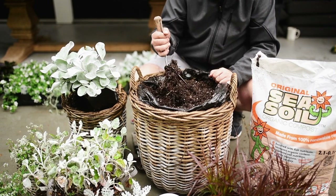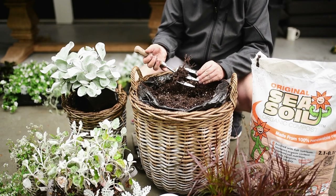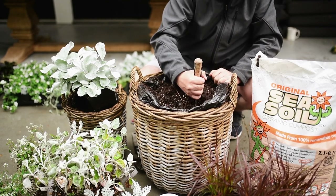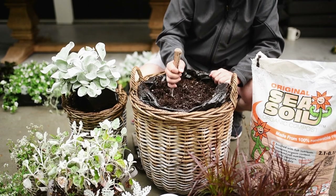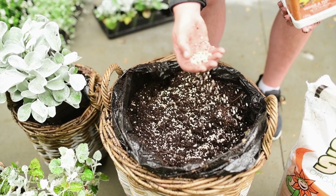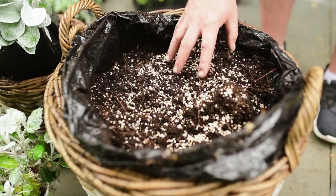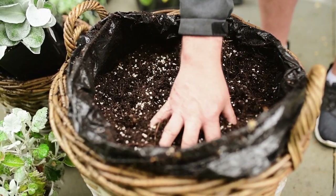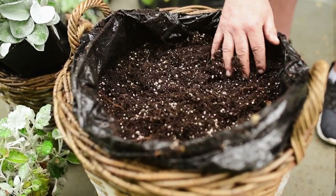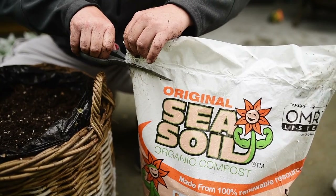We're going to reuse this soil and add in new nutrients. The best thing you can do is use your three-prong cultivator and loosen up the soil, and then we're going to top up this soil with sea soil.